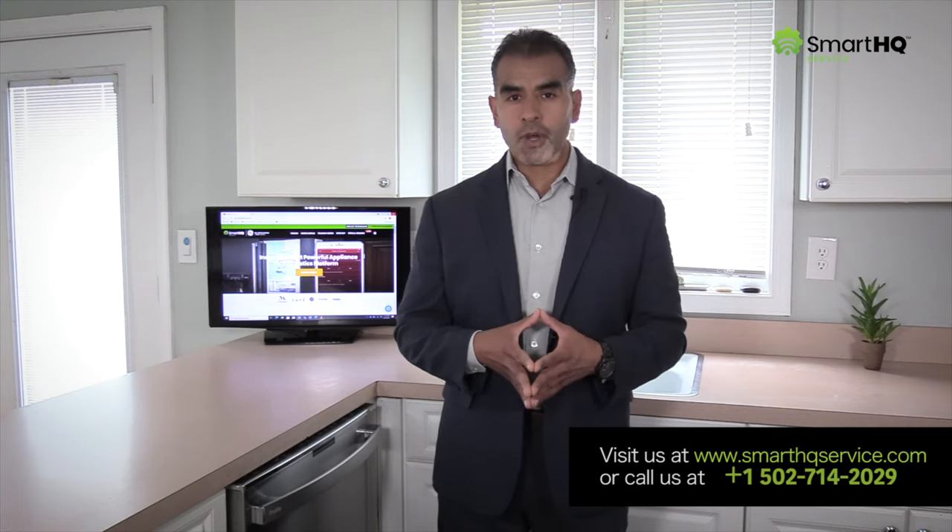There you have it — the SmartHQ Service tool is a must-have for any technician that works on GE appliances. Order yours today by visiting smarthqservice.com or call 502-714-2029 and one of our agents will guide you through the process. Thank you for watching, and remember that at GE Appliances we are here to help and here for you.